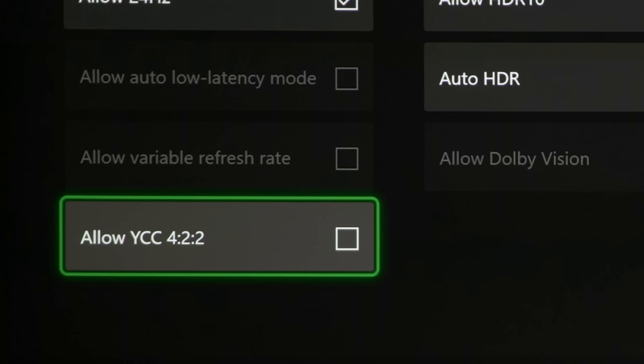In this video, I'm going to explain why there may be a benefit to enabling YCC 422 on the Xbox Series X for televisions without HDMI 2.1 support. Hello everyone, Vincent Thio from HDTV Test here.